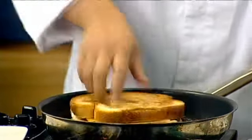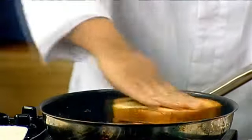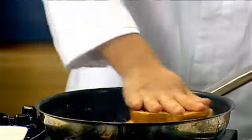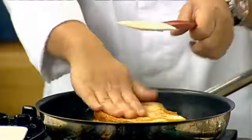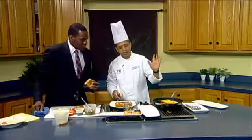You want to coat that butter from the pan on both sides, then lower your heat and let it sit. Two to three minutes later, you're going to see the cheese just melted down, ready to go.